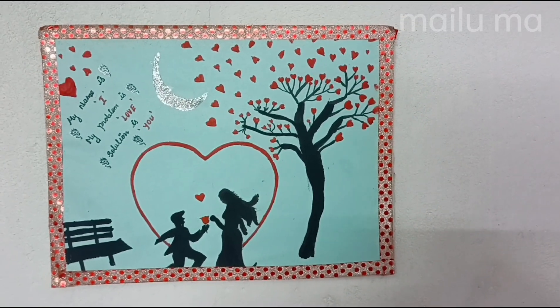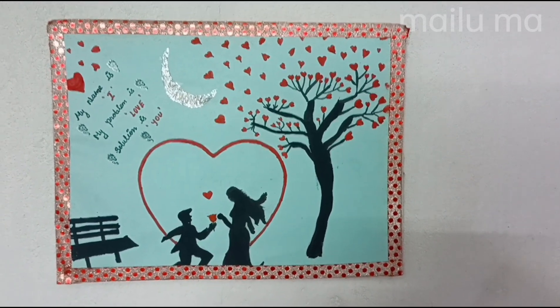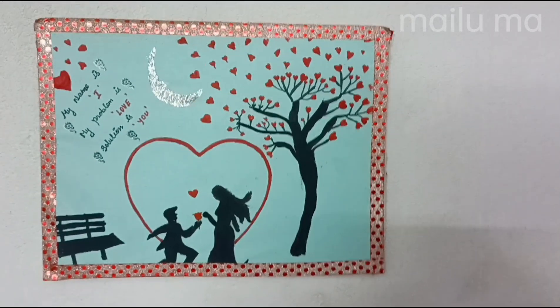I am going to show you the stickers. I am going to show you the colors.